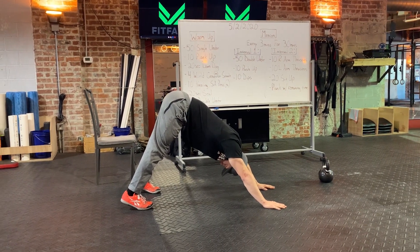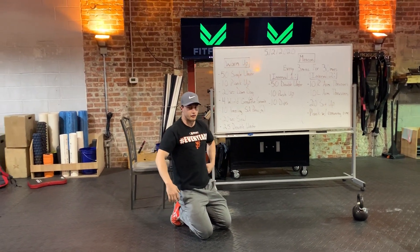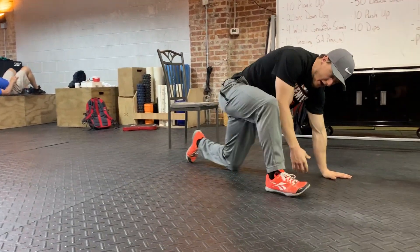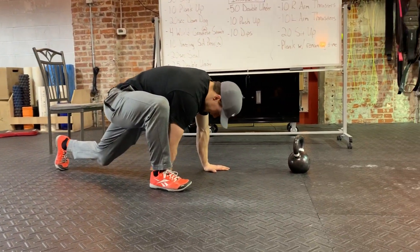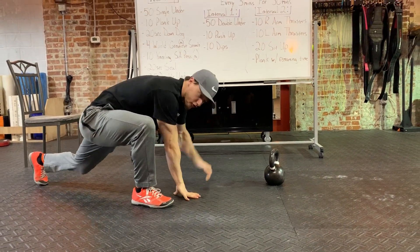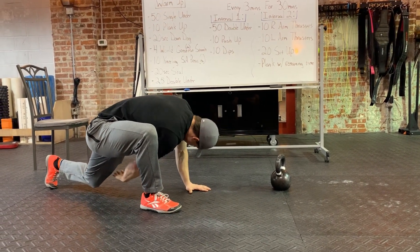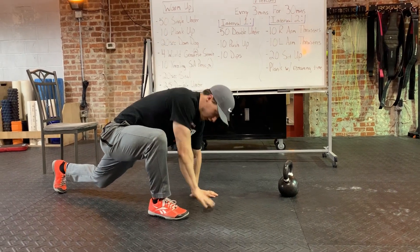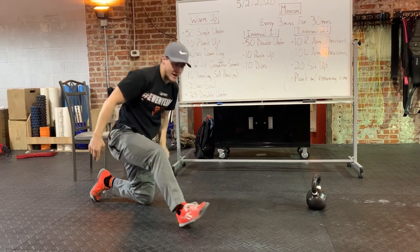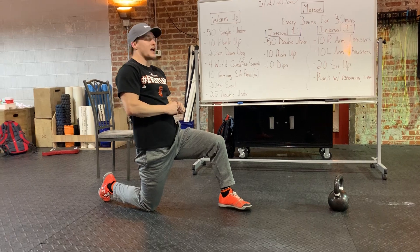After those 20 seconds we've got four world's greatest stretches. Here's what we're going to do today: reach down elbow to instep, reach that hand back to the back knee, get a rotation, then switch arms, reach through and rotate. Go four complete reps on each side — so I've just done two, you've got two more on that side, then switch sides for four reps.